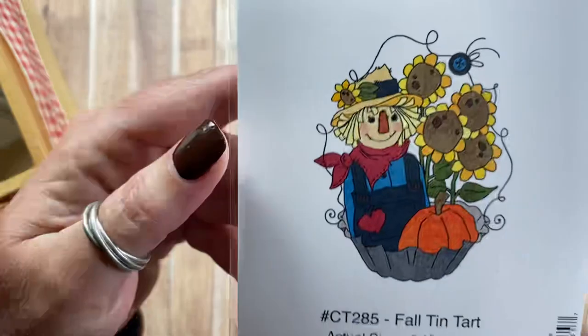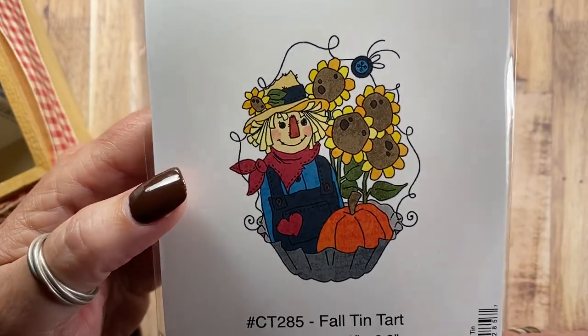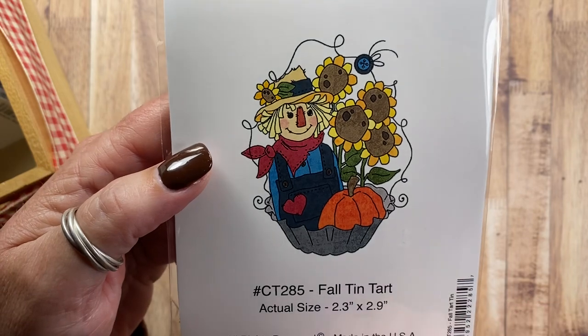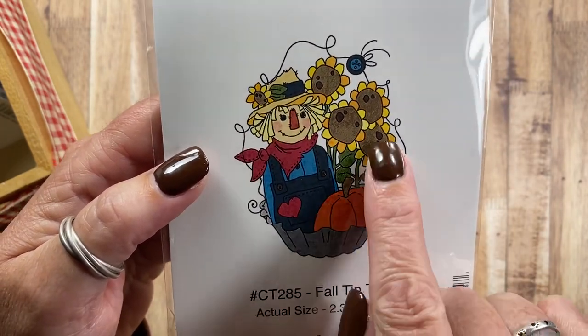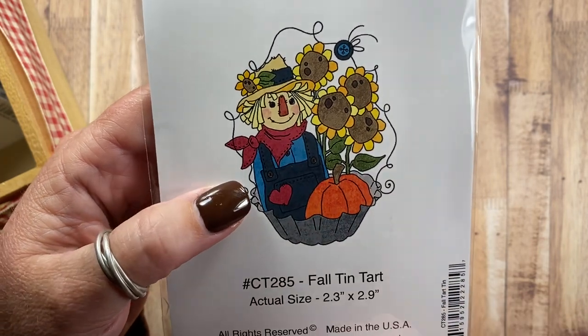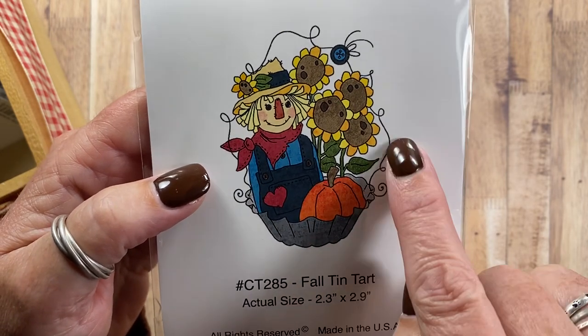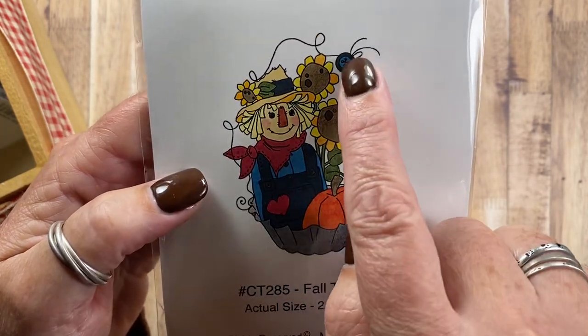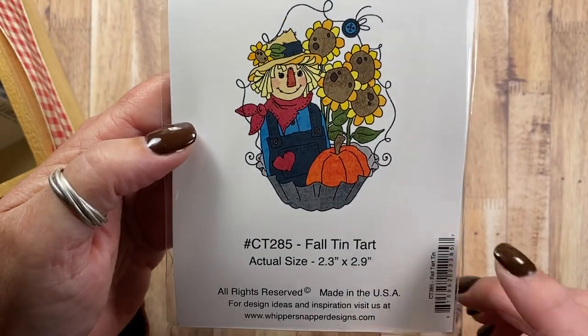And then I also have Fall Tin Tart. This is similar to a couple of other images that I've released previously — one had a tree and a snowman and then I had Uncle Sam with some fabric stuffed star bowl fillers. So this is my fall design: the scarecrow, the pumpkin, and the sunflowers. And of course the tin here has a wire hanger and some buttons there at the top for decoration. This is CT285.